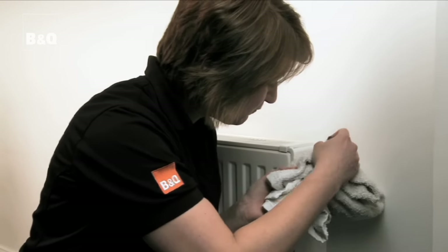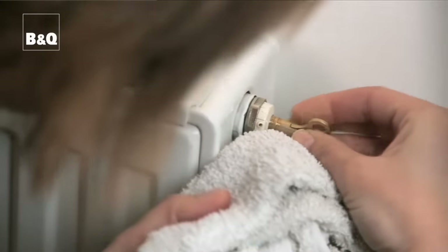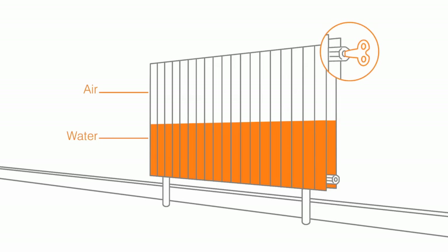Fit the bleed key onto the bleed valve. Wrap an old cloth around the key to catch any drips. Turn the key anti-clockwise by half a turn. This will be on the top left, right or rear of the radiator.